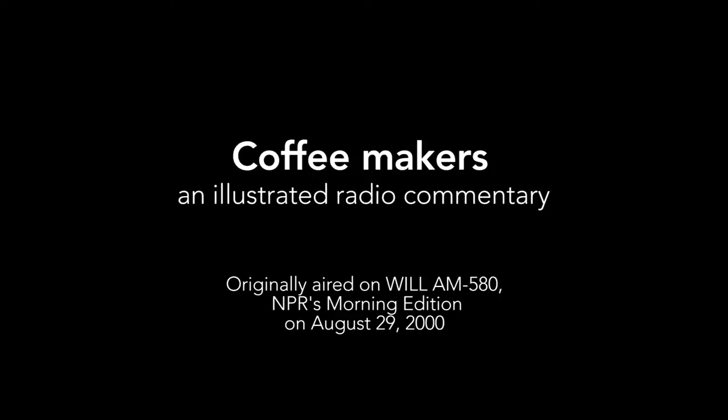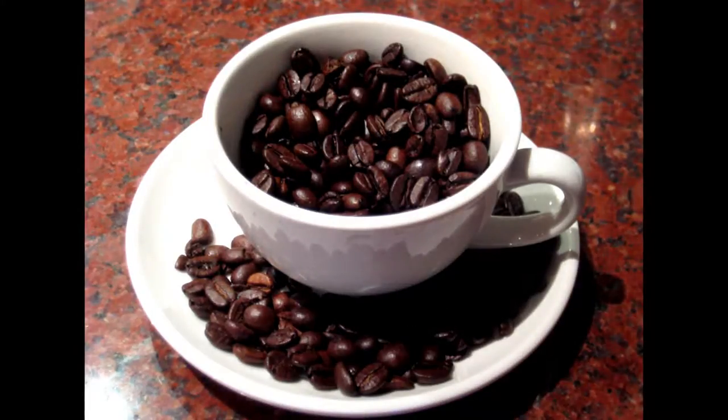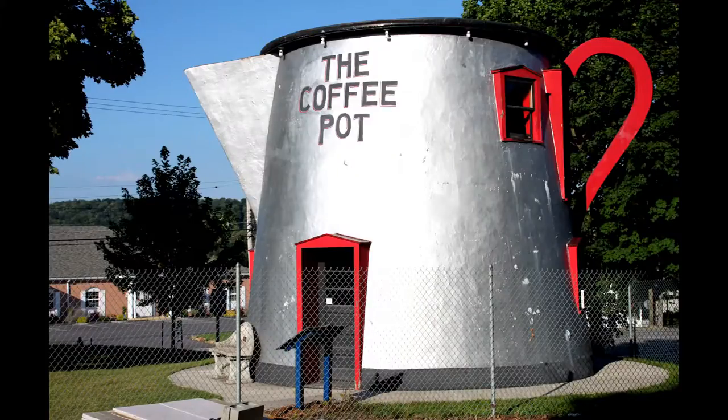I tend to rise early, yet am not really a morning person. My first act is to brew a pot of coffee. As it brews, I use the time to contemplate. For years now, every morning, staring at my coffee pot, I've contemplated one thing.